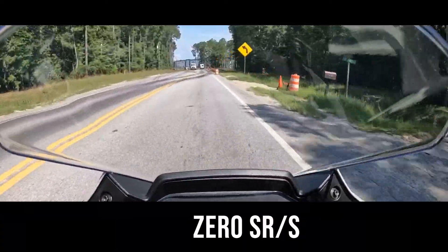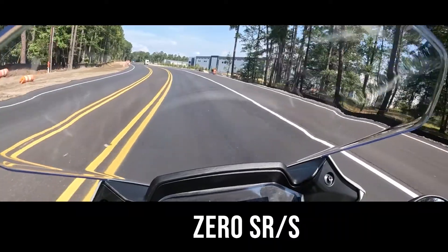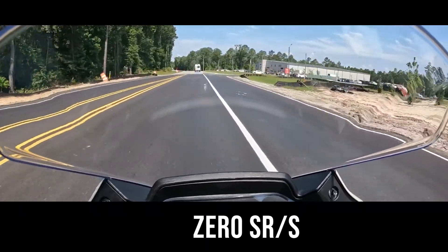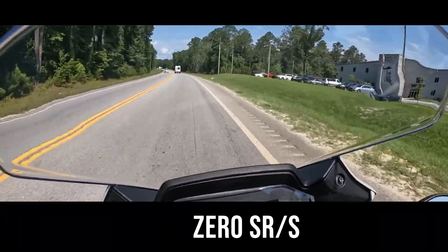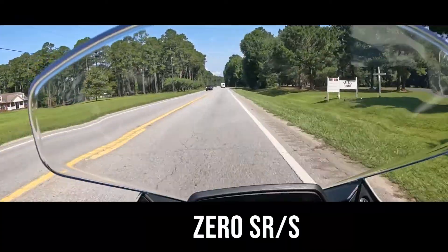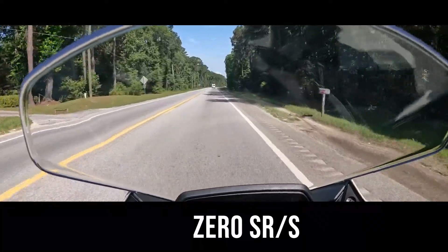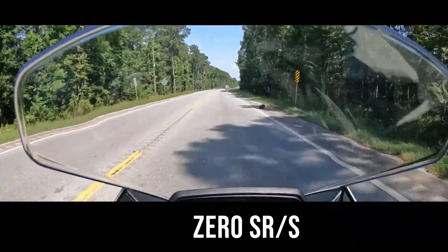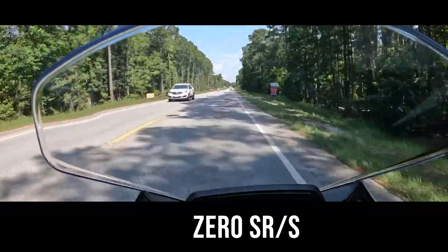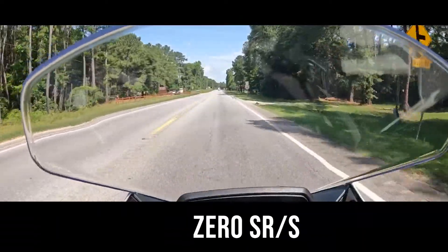The power — the power is instant. This thing is crazy. As far as blocking the wind, the windshield is there for more than looks, but you figure you're going to be in a crotch-down position anyway. And once you put your backside on the back of that seat, there is so much room back there.